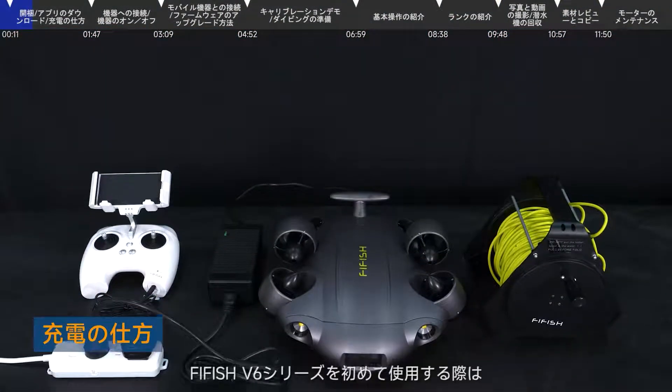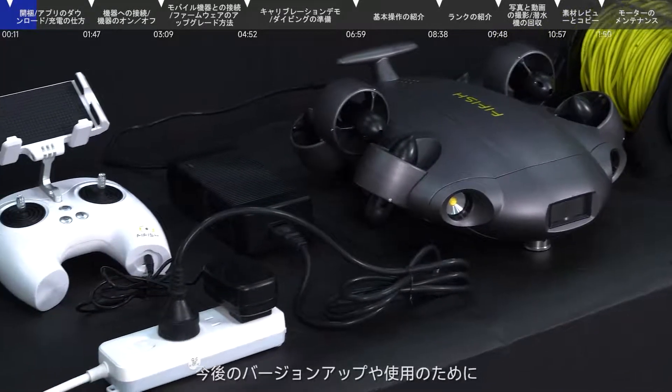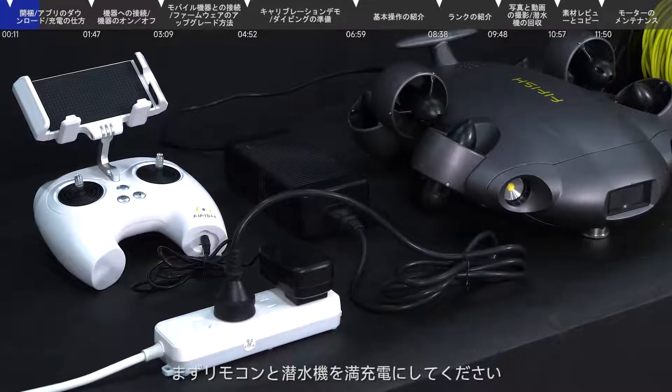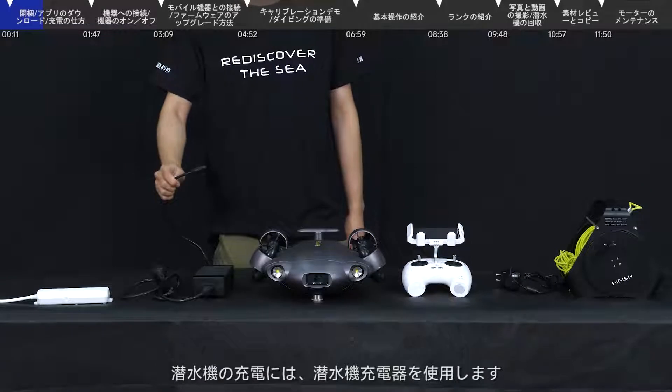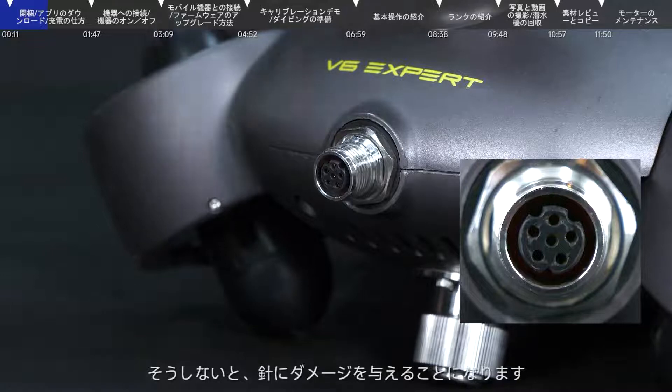Charger: When using the FiFish V6 series for the first time, it is recommended to fully charge the submersible and remote control to ensure enough battery power. Use the submersible power charger to charge the submersible. Please position it accurately and then connect it, otherwise it may damage the pins.